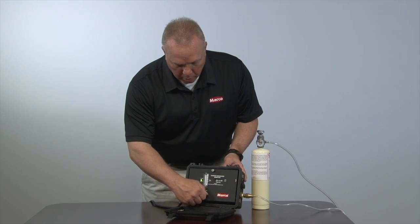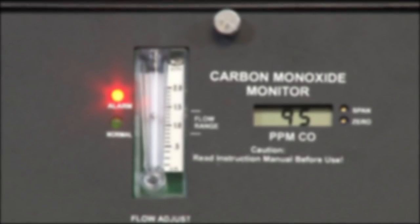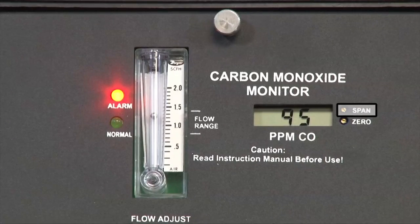The monitor display will count up from zero to 95 parts per million. If the display reads 95 parts per million of calibration gas and both the audio and visual alarms are functioning, you have completed the calibration process. If not, turn the span potentiometer until the display reads 95 parts per million.